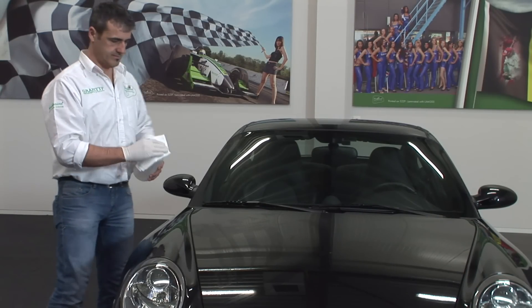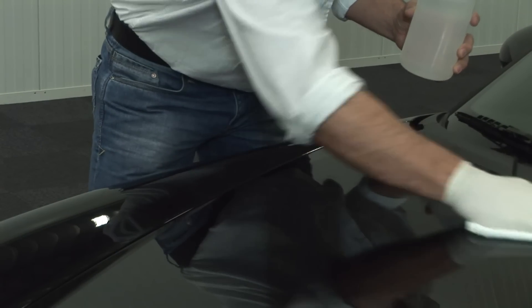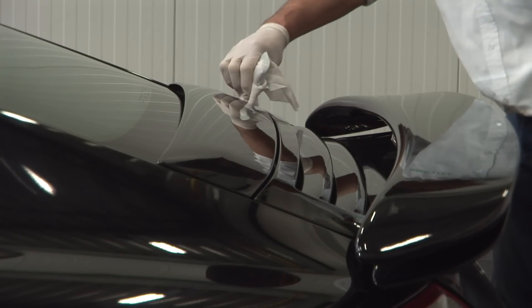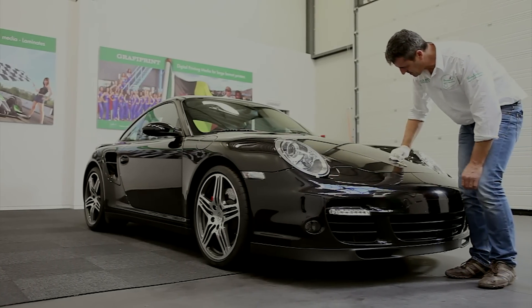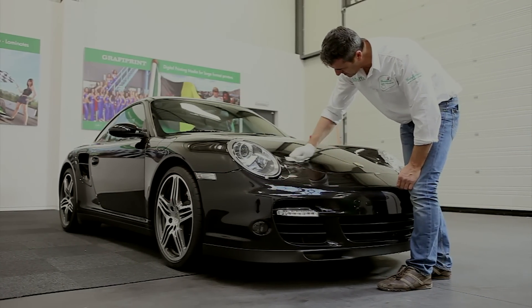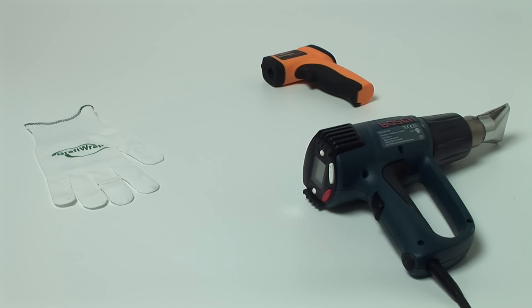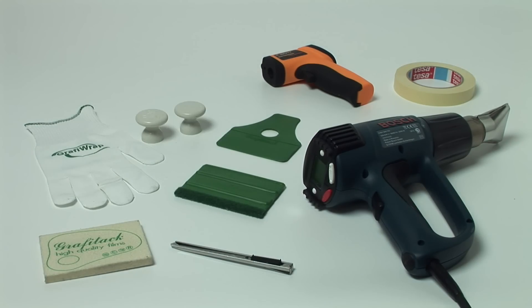It's very important to clean the car thoroughly with a degreasing agent. Don't forget the corners and edges. The spaces between two panels can be cleaned with a squeegee with a cloth over it. The right tools and materials are essential for a good wrap: a glove, heat gun, infrared temperature meter, application felts, squeegees with and without Velcro, a cutting knife, masking tape, magnet holders, and the very important degreasing agent.